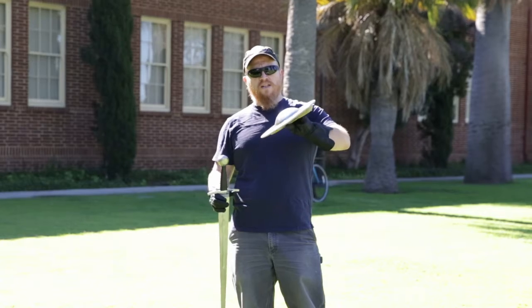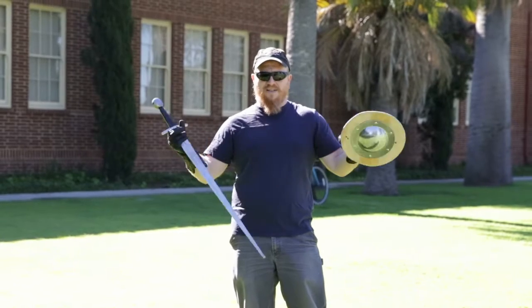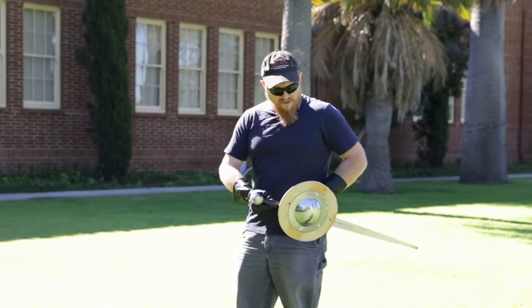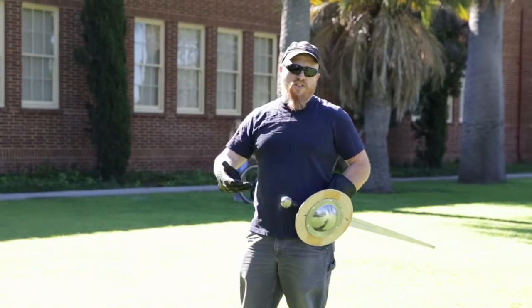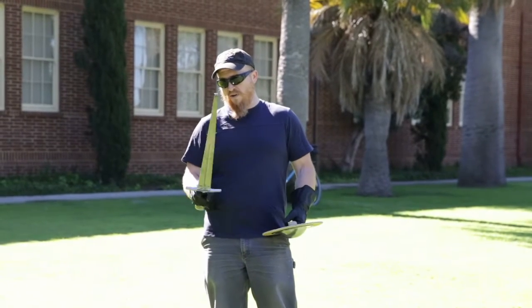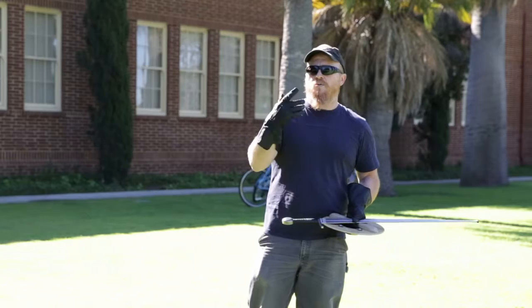A buckler was something you might start a kid off with — a little kid would have this to begin training to be a knight, just like today kids have little shields and swords. And if you were going out on the town, having this little buckler on your side is better than carrying a giant shield around. We're going to talk about the major principles we see in I.33 and why those principles are important.